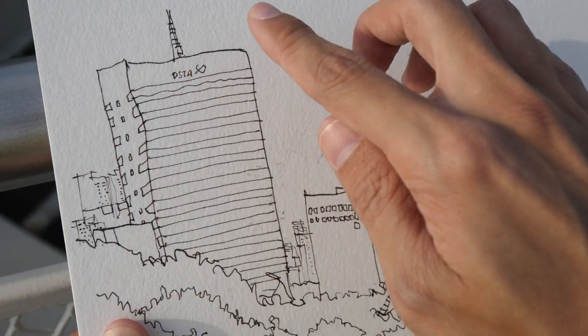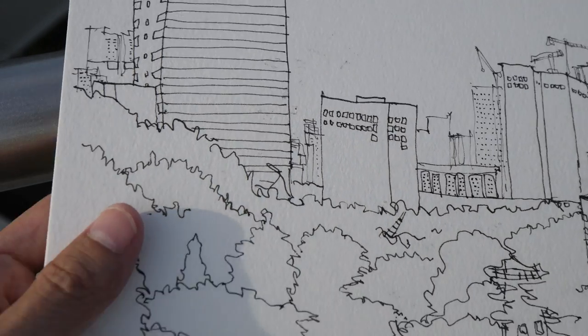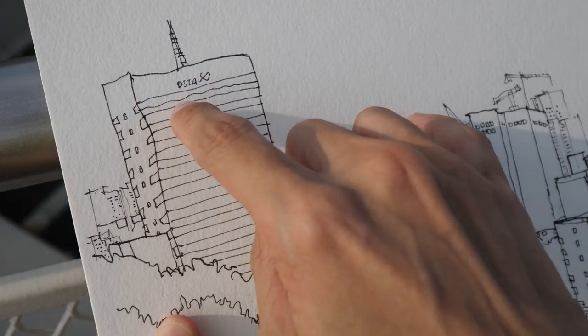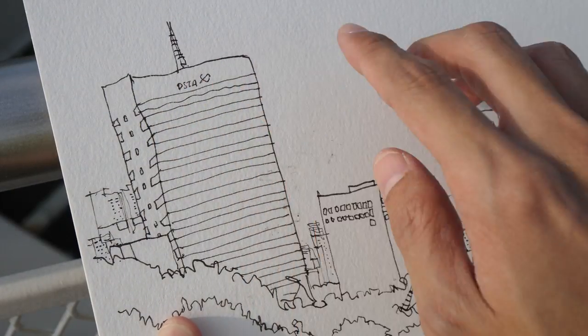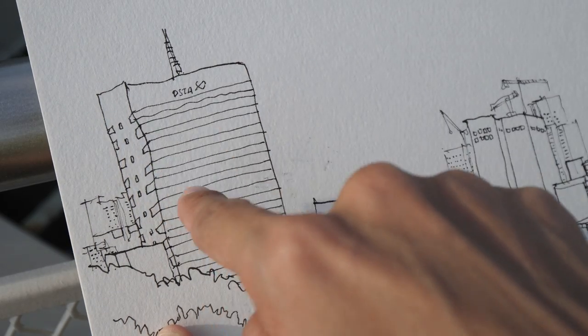It's very challenging to draw really straight lines while standing, sketching, and holding the sketchbook like this. This particular line here is really wobbly, and same with this line here — it's almost like a snake.